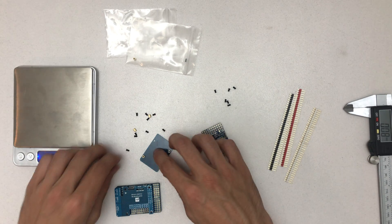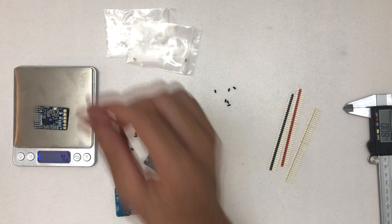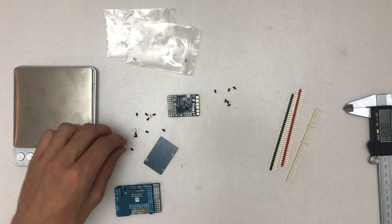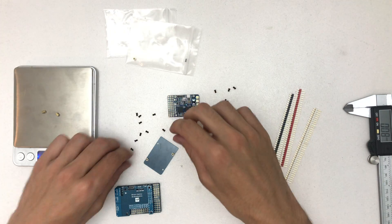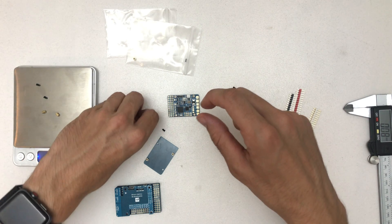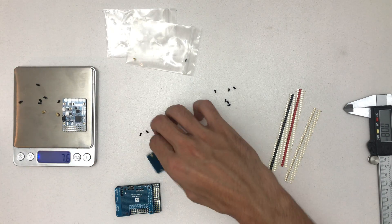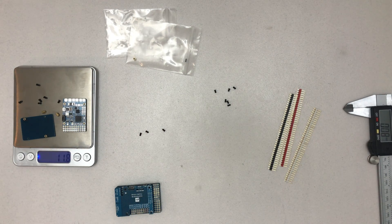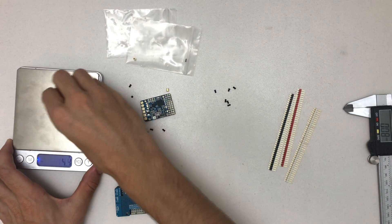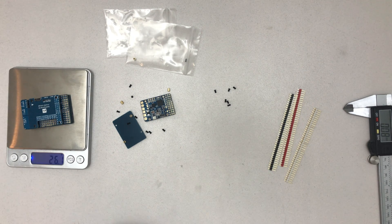Let's put some more screws on that. So 7.2 grams for that one, and with two more screws, four screws, and the rest — that's 11.8 grams. And this one all in all is 26.1 grams.